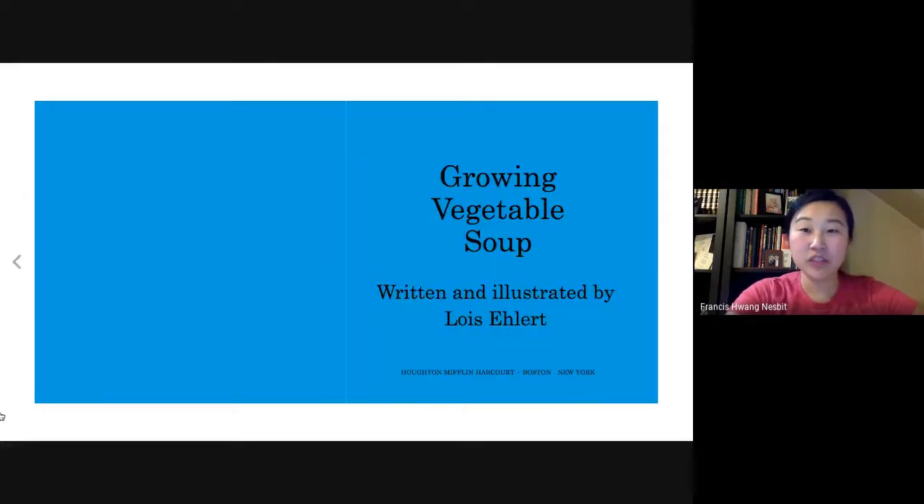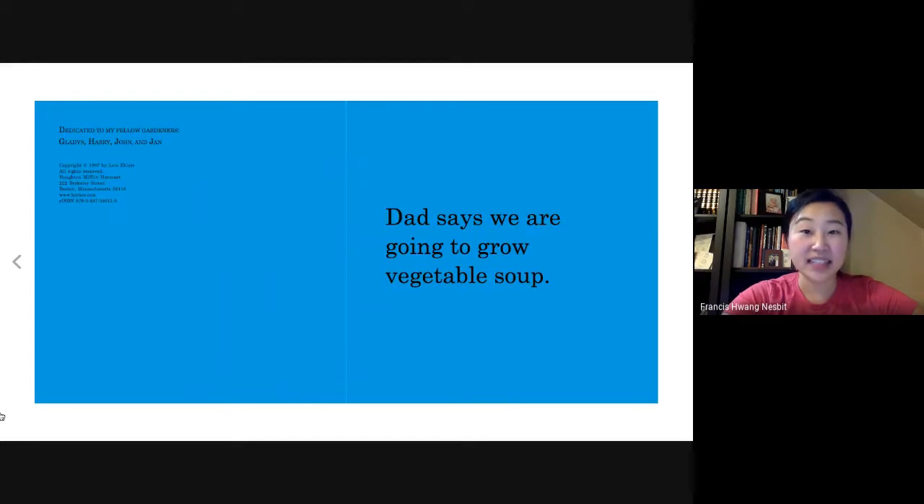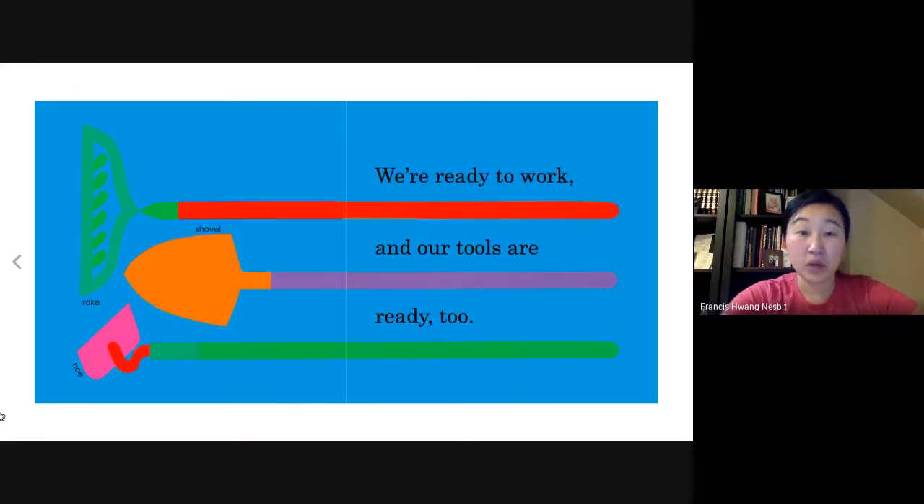Growing Vegetable Soup, written and illustrated by Lois Ehlert. Dad says we are going to grow vegetable soup. We are ready to work and our tools are ready too. Here we have a rake, a shovel, and a hoe.